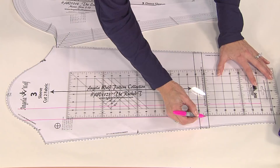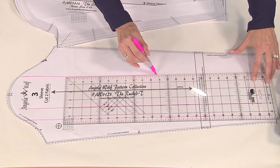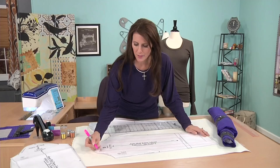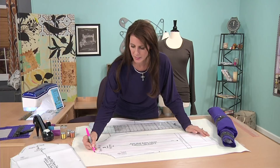If they're not perfectly parallel, it's just because I'm on TV — when you're at home you can be a little bit more careful. And one more. And that's it. Then you'll trim and cut each line all the way up — not through this area — but just think of these little dots here as a hinge. So there's your pattern. We're getting started.